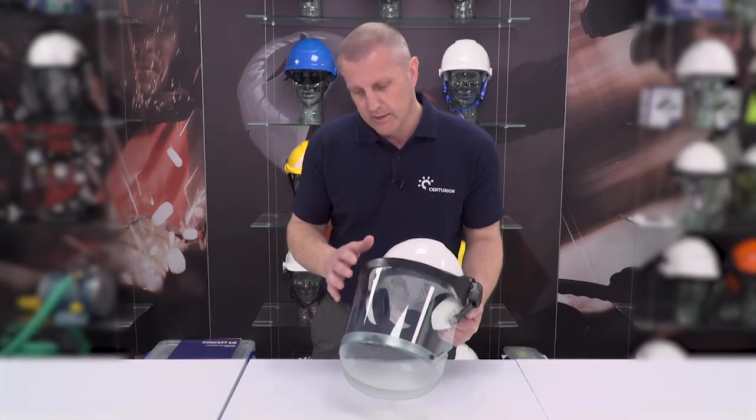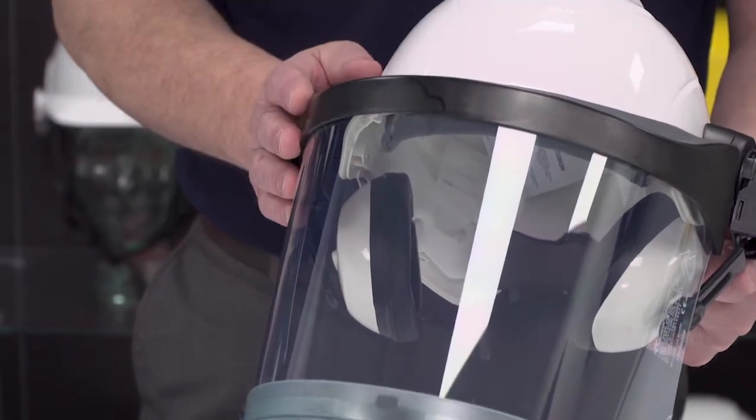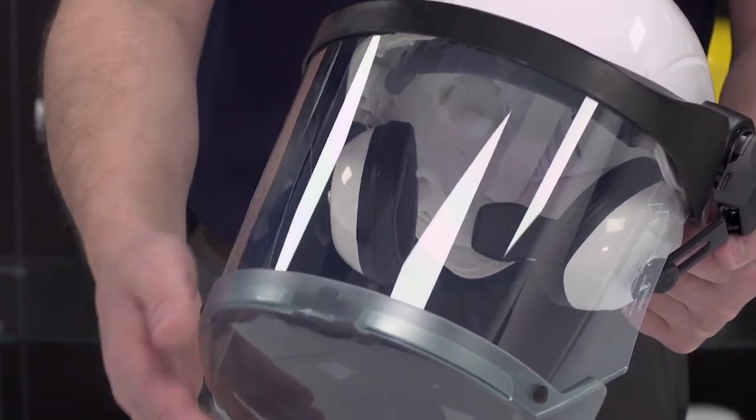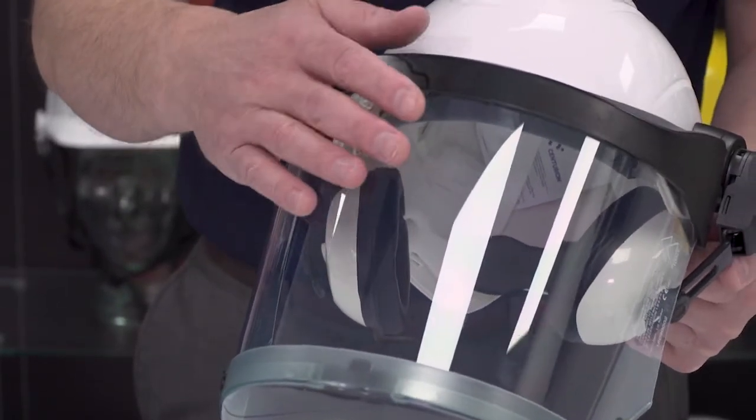Hi, I'm Chris Tidy from Centurion Safety Products and I'd like to talk to you today about Arc Flash and our new Contour Clear Grey screen. Now this screen is actually a bit of a game-changer for us and the industry. As you can see it is virtually clear — it gives you around an 82% visible light transmittance.